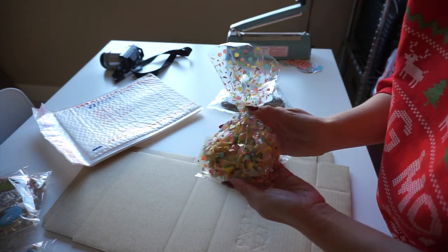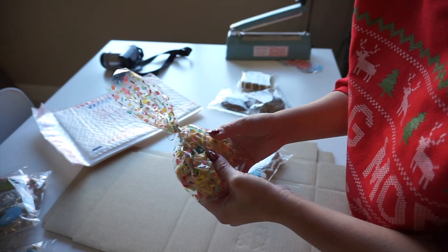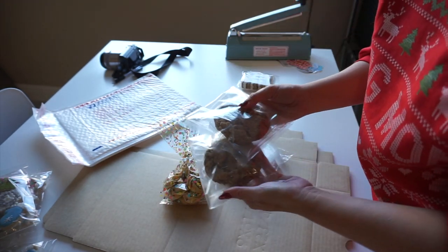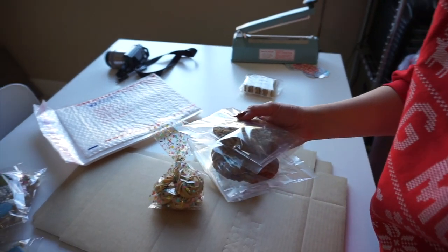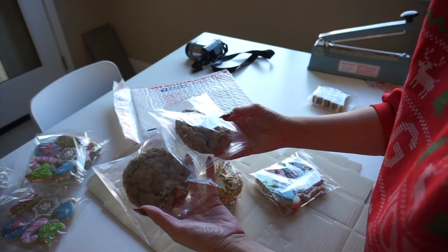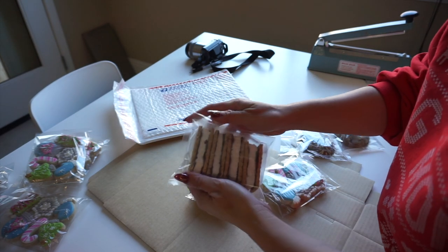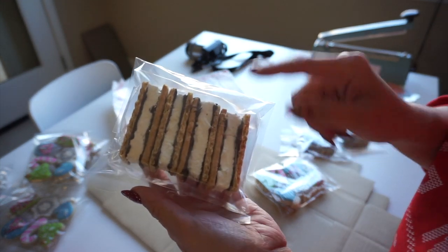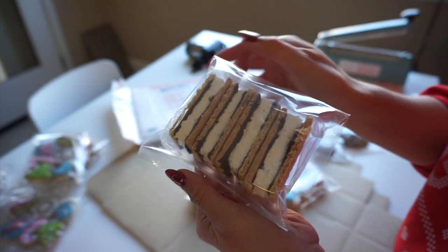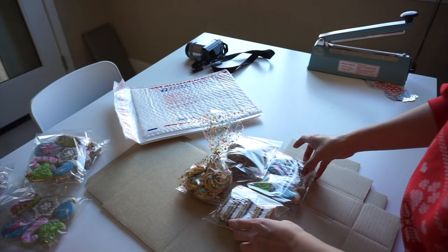I also have these butter cookies — I have a recipe for these on my YouTube, so definitely go check out the channel. I'm also shipping these everything cookies, which are basically your sweet and salty everything-but-the-kitchen-sink cookies. And then lastly for the little cookie box, I homemade some marshmallows, cut them up, and sandwiched one between chocolate and graham crackers — so they're like mini s'mores. This is what I'm going to be shipping.